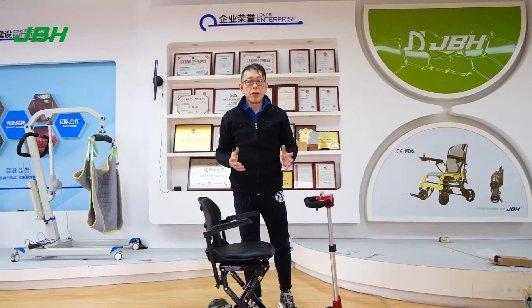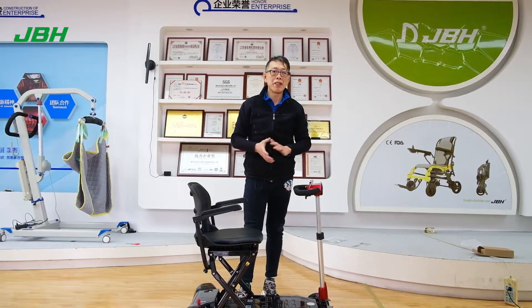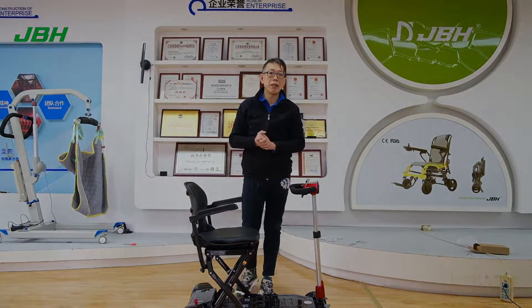Alright, that's a simple way of opening the box and initial setup of the scooter. We hope you find the scooter very convenient, because it's super lightweight. Thank you very much. We hope to see you in the next video.